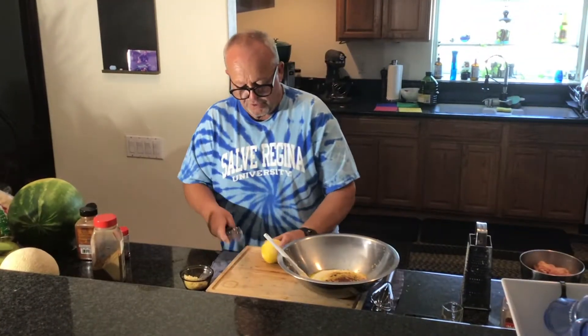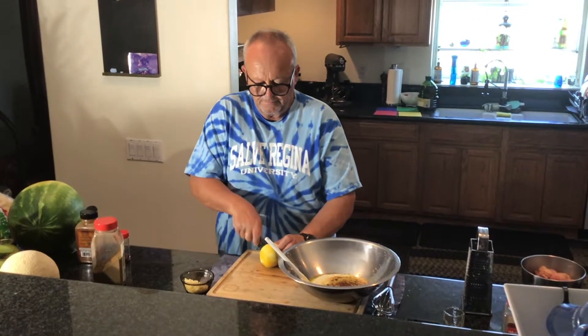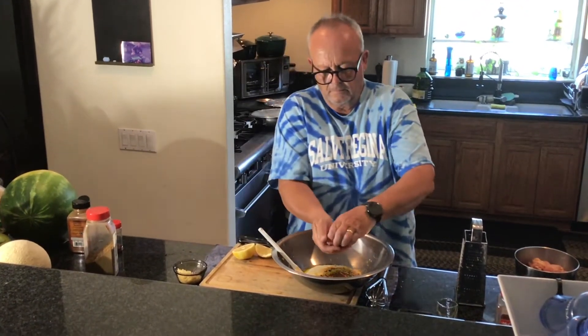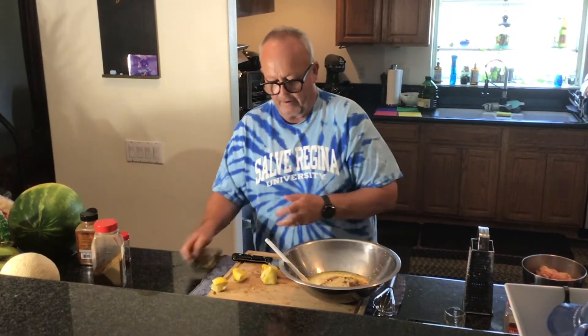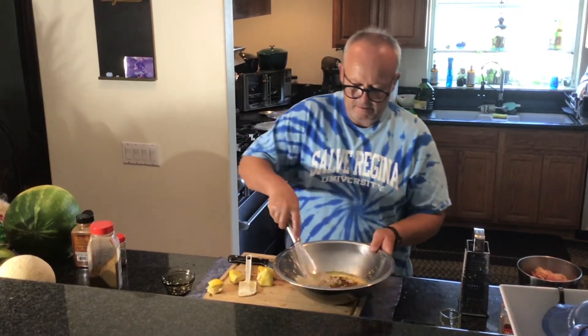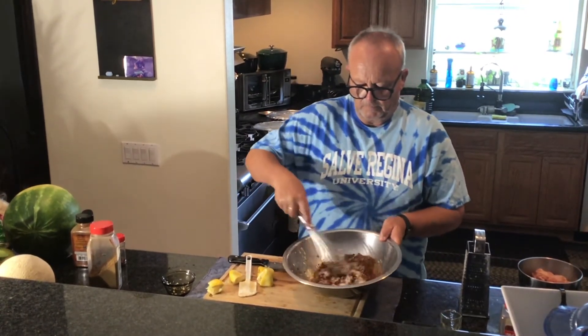Now we're going to add the lemon juice, and I've got ten cloves of garlic that I have minced up — I'm going to pop that in there. Let's give this thing a mix. Doesn't that look interesting?